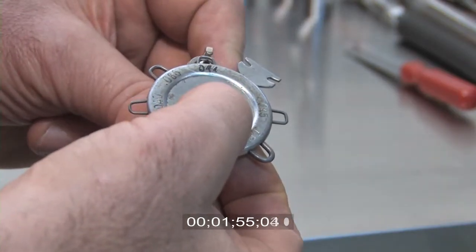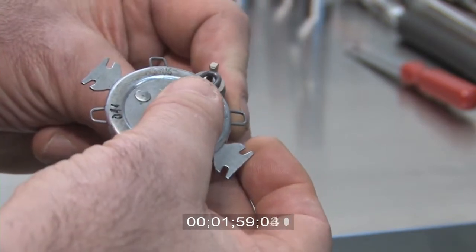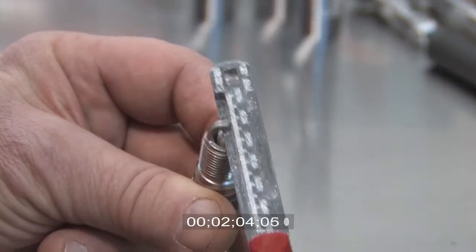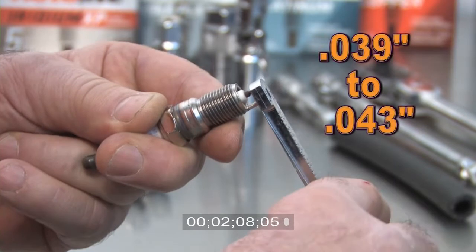Another popular gauge is this style. It has round wires to accurately measure the plug gaps. It also has a tool attached for opening and closing the gap. The plug gap on the Toyota Corolla is 39 to 43 thousandths of an inch.